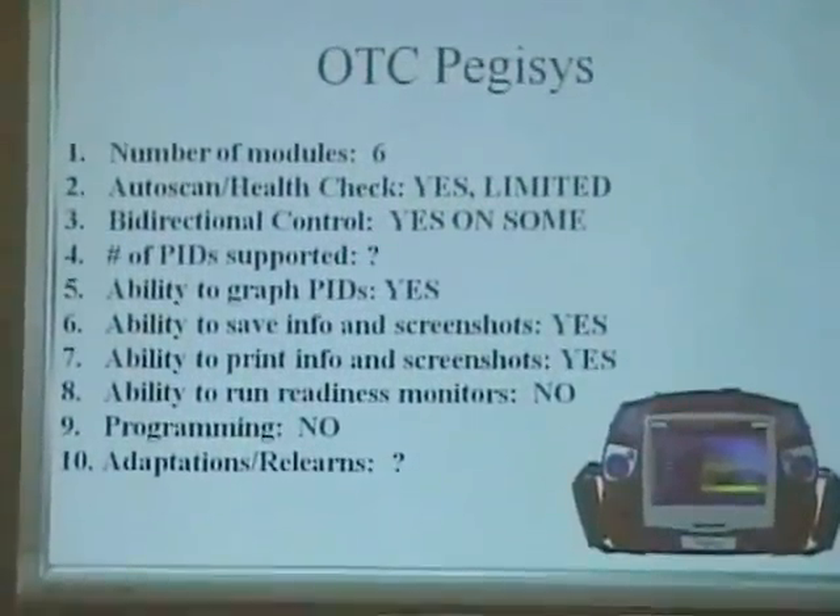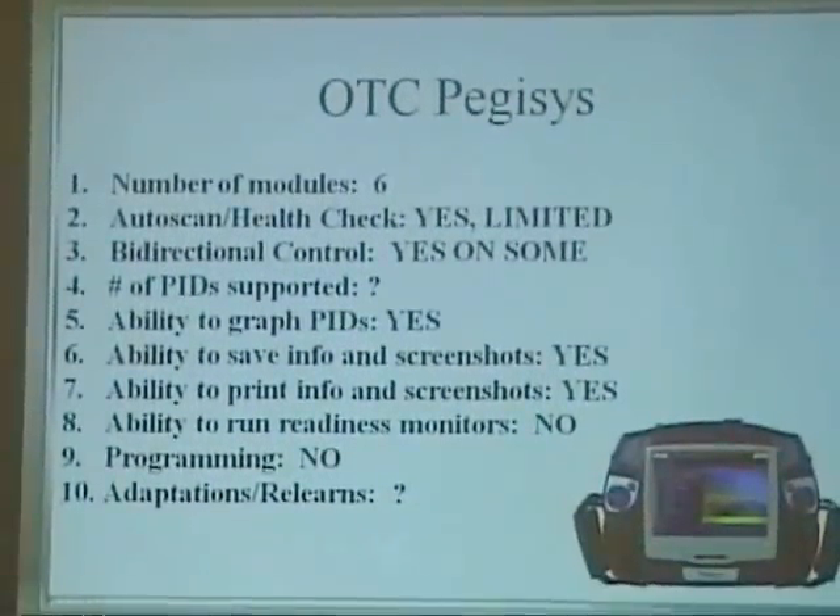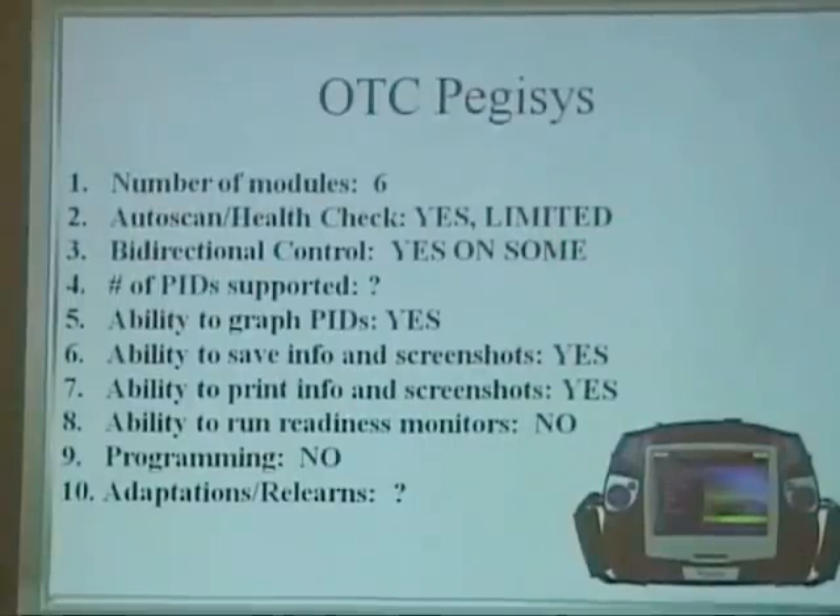Next — the OTC Pegasus. The auto scan did it, but it was limited. Bi-directional controls — yes, on some. Number of PIDs supported was questionable; we had a few different issues there. Ability to graph PIDs — yes, very easy to do. Ability to save information and screenshots — yes. Print — yes, nice job. Ability to run the readiness monitors — no. Programming — no. Adaptations and relearns — questionable; one minute it looked like it would do it, and the next minute it did not.